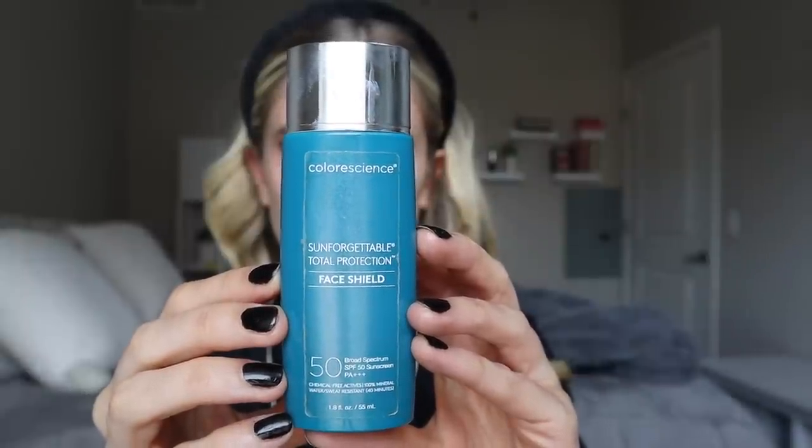Some high-level info: this is called the Sun Forgettable Total Protection Face Shield. It's a broad spectrum SPF 50 and it has a PA rating of plus-plus-plus. The highest the PA grading scale goes is PA++++. It says it has chemical-free active ingredients — it's 100% mineral. It's water and sweat resistant for 40 minutes, and it has 1.8 fluid ounces and retails for $39, which is the same for both the glow and bronze formulations as well.